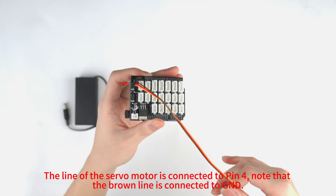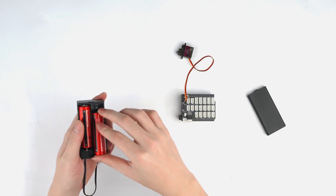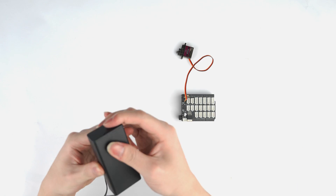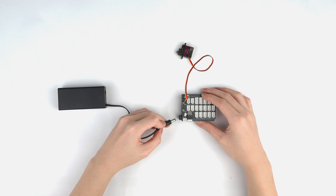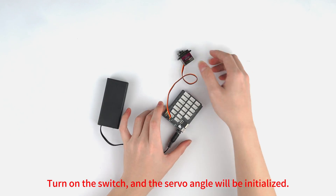Note that the brown line is connected to GND. Turn on the switch, and the servo angle will be initialized.